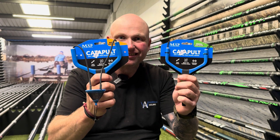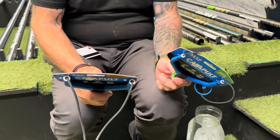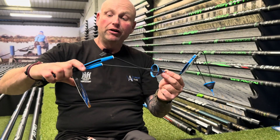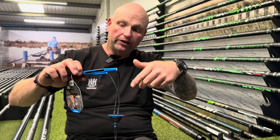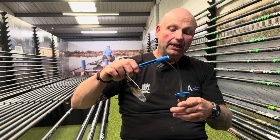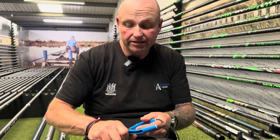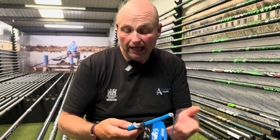Would you choose them over a Guru or a Preston catapult? Drennan make good catapults. I would give them a go just for the simple fact that I've not tried them yet. But I do like the idea of all the elastic being through so you're not having to untwist them. Are they better than anybody else's catapults? That's the million dollar question, isn't it? But I do quite like them. They feel nice and comfy in your hand and that's one of the reasons I'd buy them. That rubber is nice and soft, so yes, I would have a go with one.